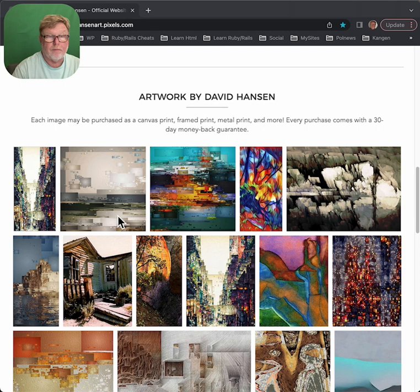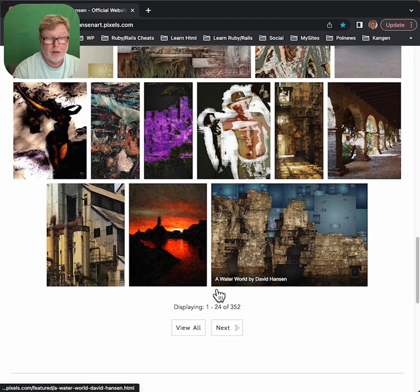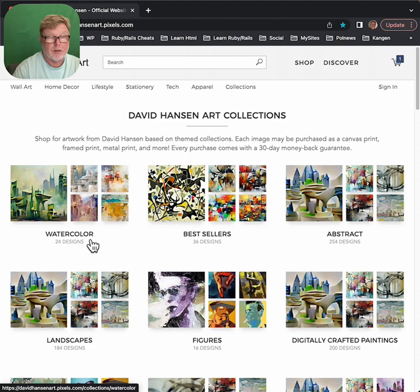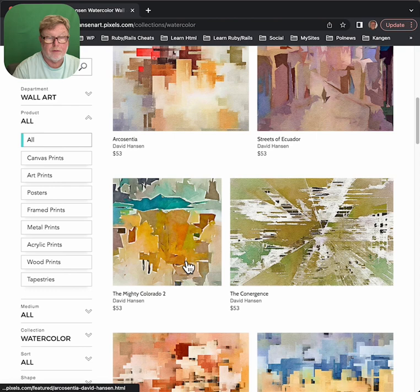If you'd rather just look at all the different art as single pieces, you can go down to the bottom of the site and do it that way. You can scroll through the pages by clicking on the next one. But let's say you wanted something that was in the watercolor style. You'd click on the watercolor category and then you'd get a subsection of the artwork.